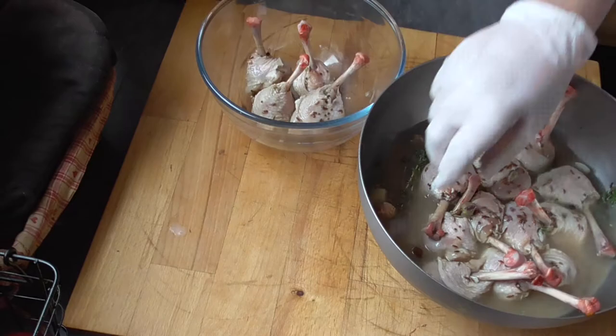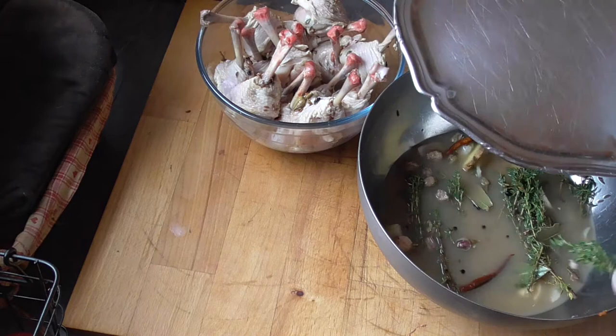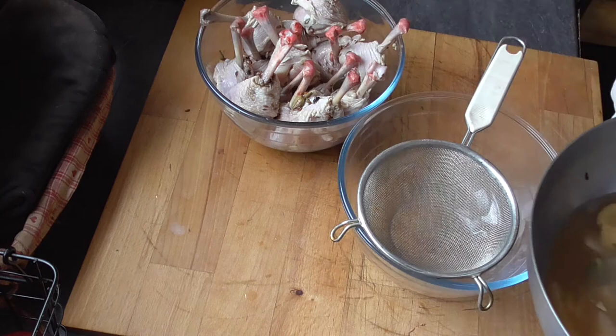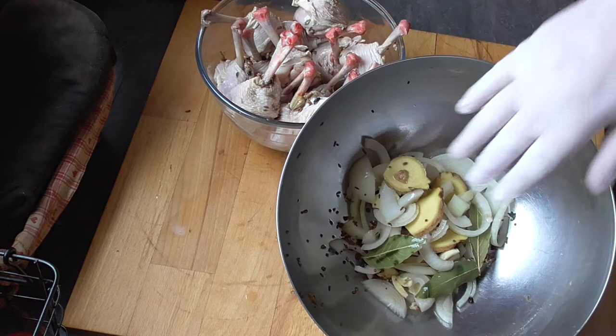We're going to take our drumsticks out of the marinade. We're going to take out the thyme as well — don't throw it away, we're going to use it. We're going to find our rosebuds and take them out too, along with the chilies. Then we're going to filter the rest of our marinade and preserve these ingredients as well.